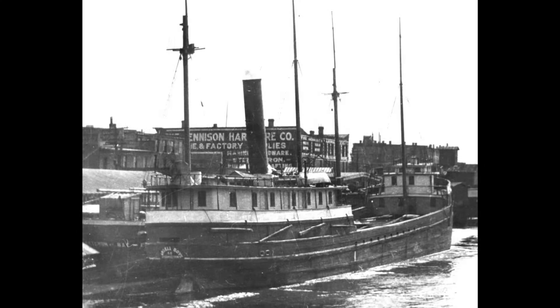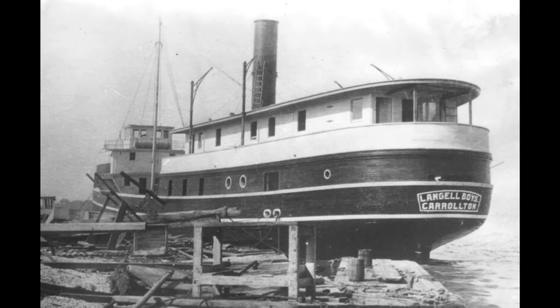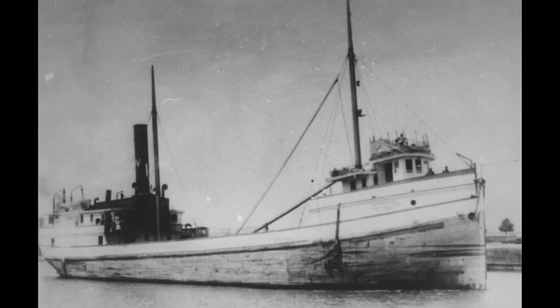On the Great Lakes, wooden steam barges or lumber hookers that were being rebuilt for one reason or another would often be bustled to give them more cargo capacity. Bustling a boat gives the hull greater buoyancy, allowing the vessel to carry slightly greater cargoes while drawing the same depth of water.